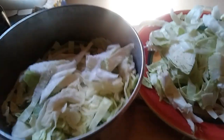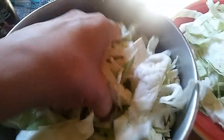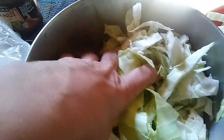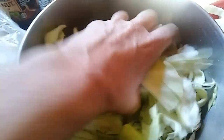And then I'm just going to massage this in — just toss it around and keep squeezing it. This takes a while, but eventually this is going to start wilting, and then I'll be able to add the rest. You could really do this all at once, but I don't have a big enough pot. So let me just get this first half going.